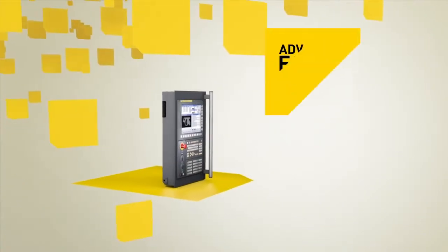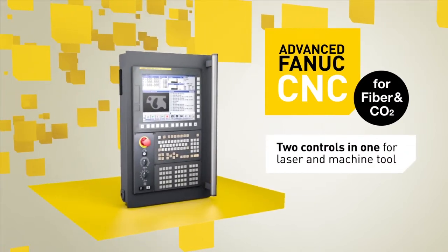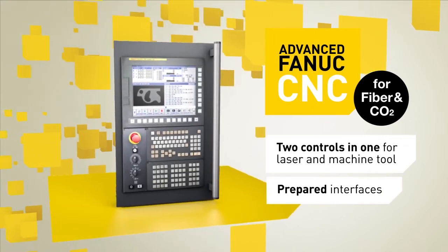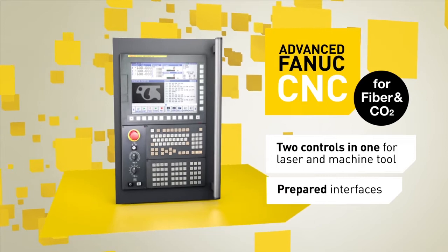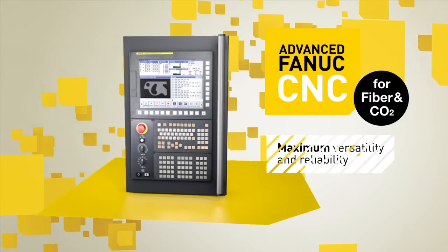Every FANUC Laser package features an advanced FANUC Laser CNC, controlling both the laser and the machine tool. This provides 2-in-1 control and, for maximum versatility and reliability, includes full CNC functionality as well as plug-and-play interfaces.